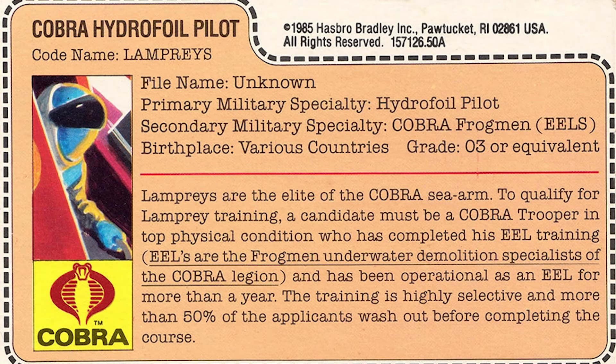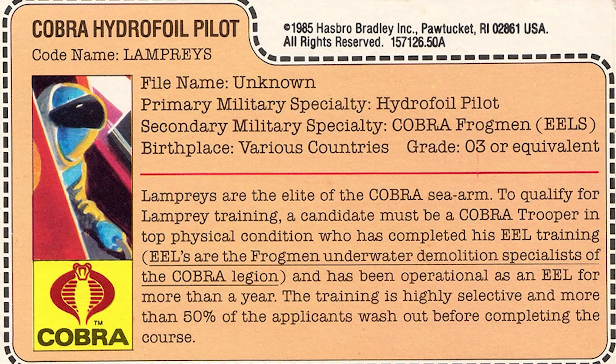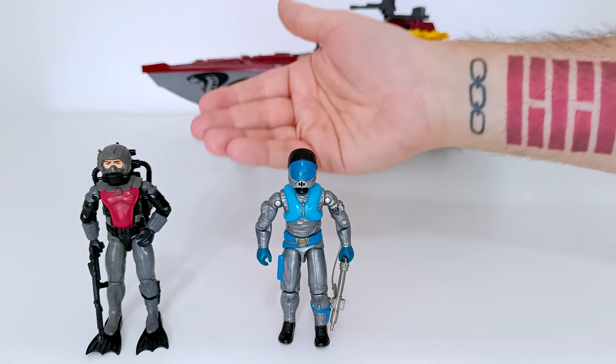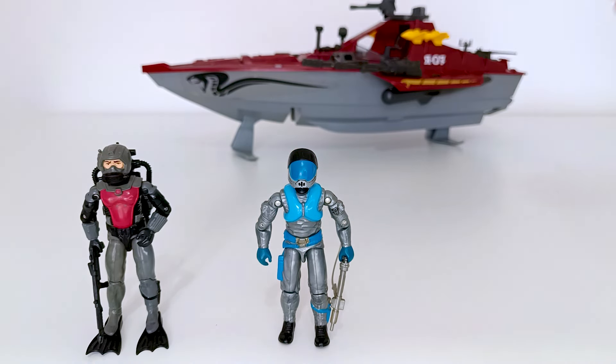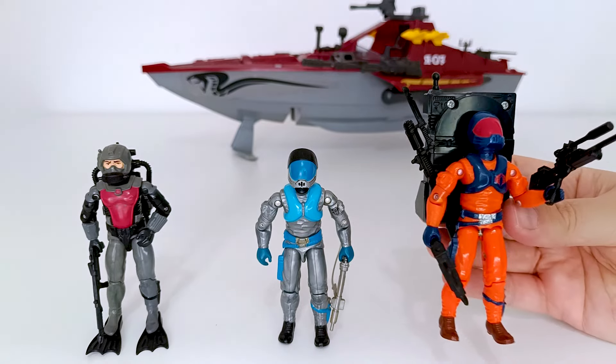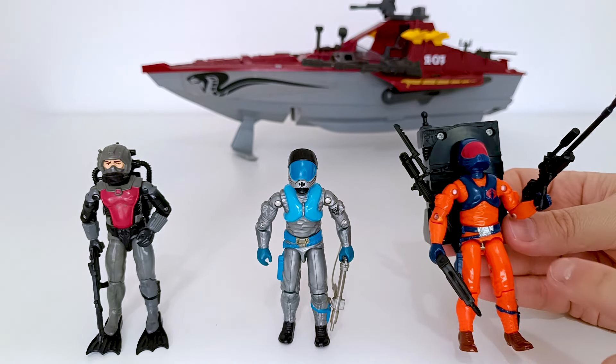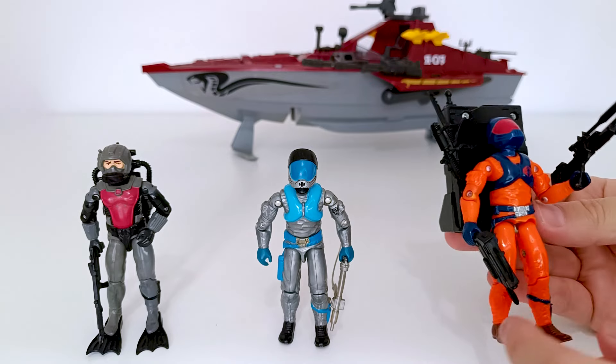Eu vou aproveitar e colocar o file card dele na tela. O file card vai mencionar que na realidade esse carinha nada mais é do que um Cobra Eels na sua versão Elite, que tem que passar por um treinamento extremamente difícil. O Lampreys nada mais é do que uma evolução do Cobra Eels. Muito bacana saber disso. E ele também foi lançado na versão Sonic Fighters, com umas cores mais chamativas e mochila cheia de acessórios. Ainda tá faltando uma arma pra eu estar completo aqui, tá com o tiquinho quebrado, mas pronto.